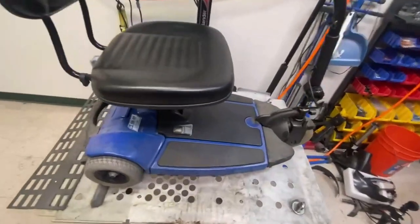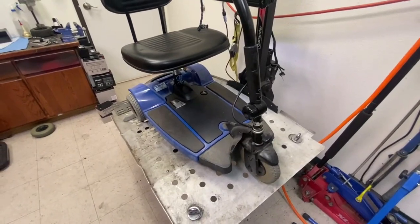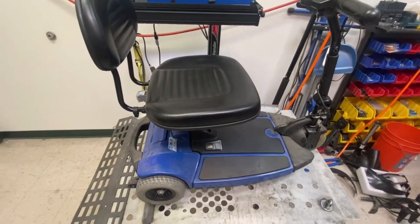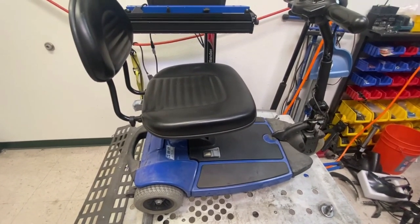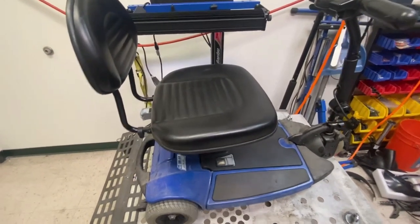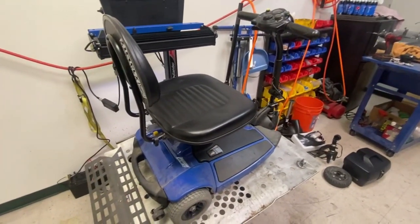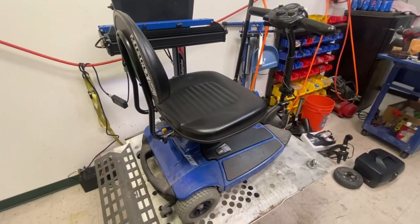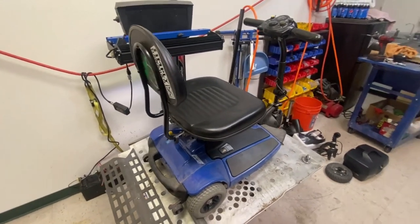It looks very similar to the Sonic, which was the second release after this one. The lady came in, bought new batteries, and then came back again saying that the scooter won't move, even though the battery gauge shows good. So I'm going to put some batteries in it and go through to see if I can diagnose what the problem is.